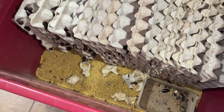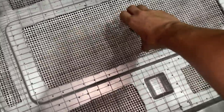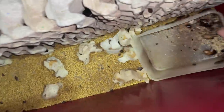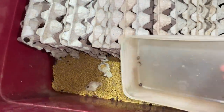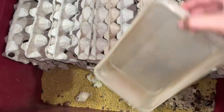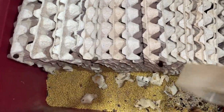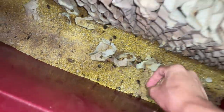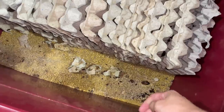My friend needs some dubia roaches from me, so I told him I'll clean my roaches. You can see there's poop and there are a lot of roaches in it. Usually because I already have a lot of roaches, when I clean the frass — which is also known as the poop — whatever roaches are inside it I just cull. But since my friend needs roaches, I asked him if he'd be fine if I just gave him the poop included, and he agreed.